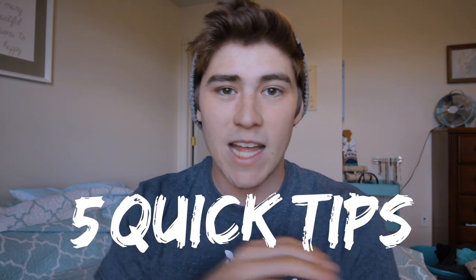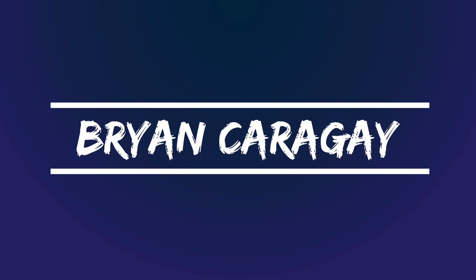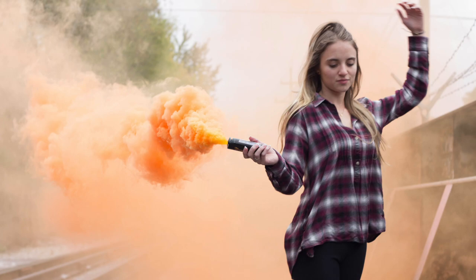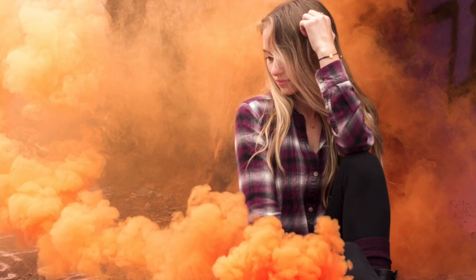Today we're gonna be talking about five quick tips you need to know before shooting any video or photo with smoke grenades. Recently Haley and I went on a smoke grenade photography trip — we went out to our college railroad tracks, which run straight through the college, and did some sweet photography with orange and a purple smoke grenade.